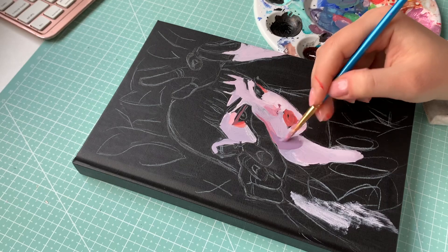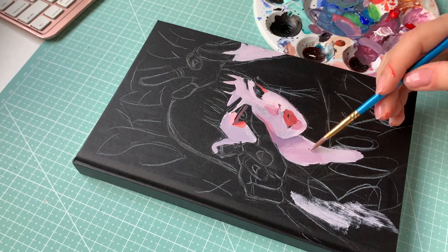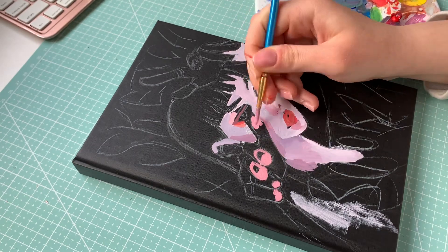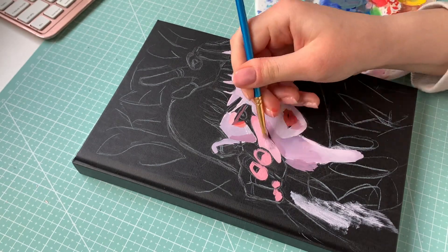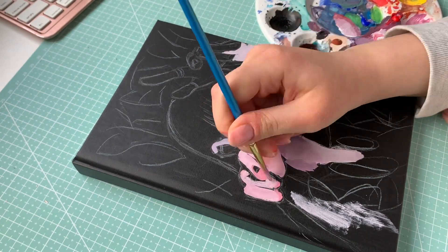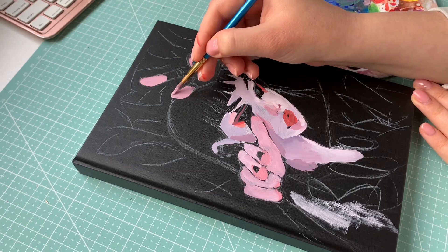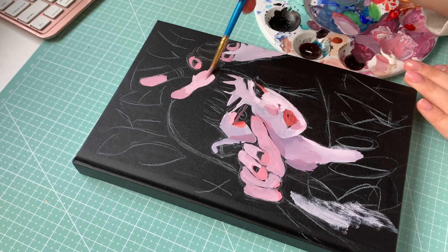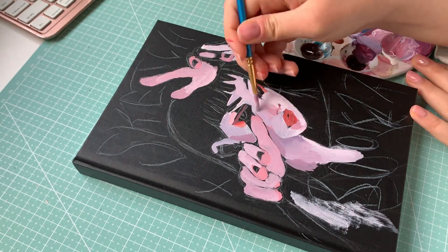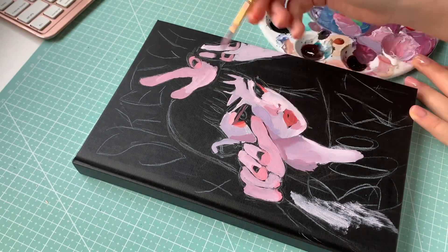I wanted to go for a more edgy vibe with this sketchbook because my last one was more cutesy. I came up with this character who I lovingly call Bloodmila — she isn't a vampire but she could be one from her looks. It looks like she got into a fight: her nose is bleeding, she's got red hair, badass earrings, cool piercings and stuff. I wish I was brave enough to get cool piercings like that but I'm terrified of needles, so I'll have to live vicariously through my drawing. She's the mascot of the sketchbook now.